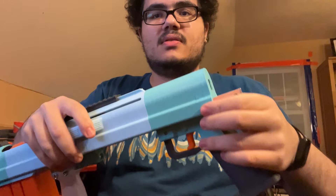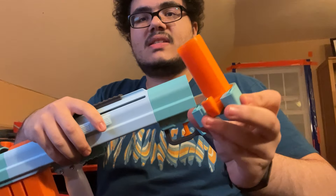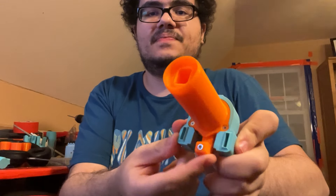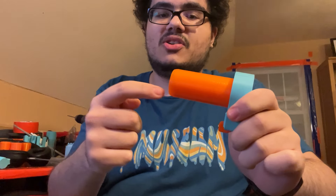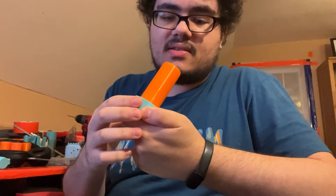You've got your plunger catch here, all self-contained. This has the catch mechanism in there, it springs, and this is a guide for the plunger. It holds the plunger rod and makes sure that it goes in and keeps the plunger tube all aligned in the correct position.